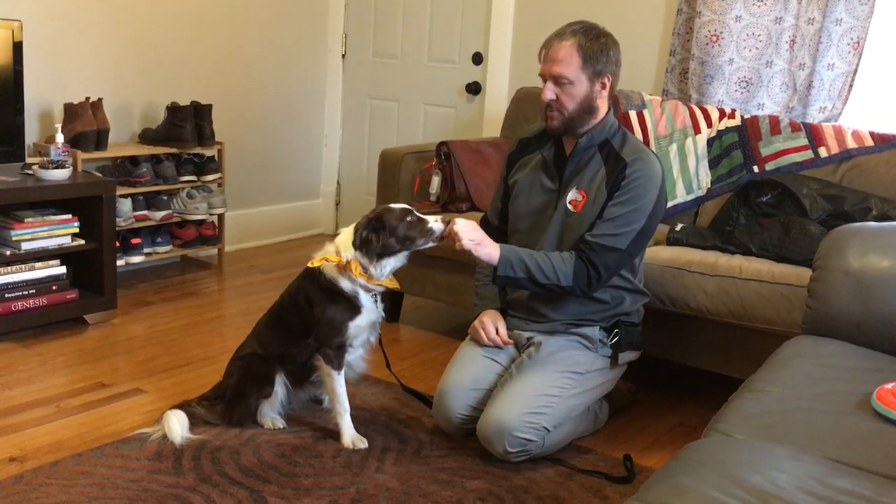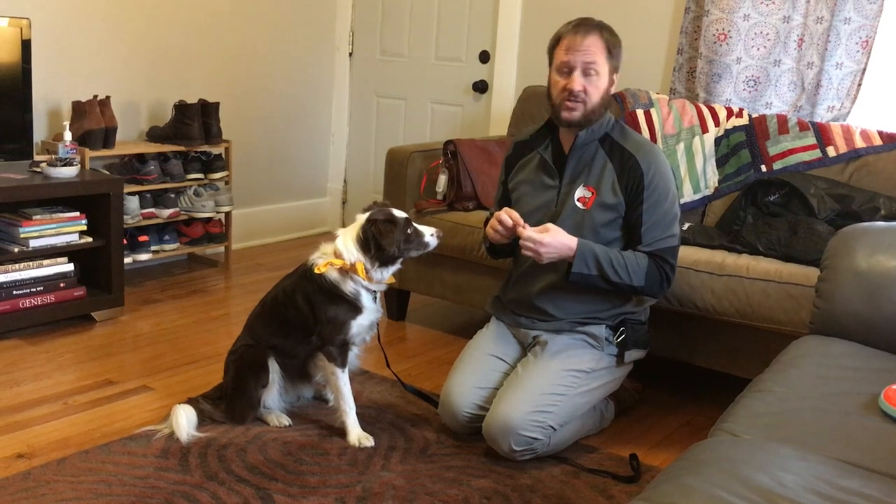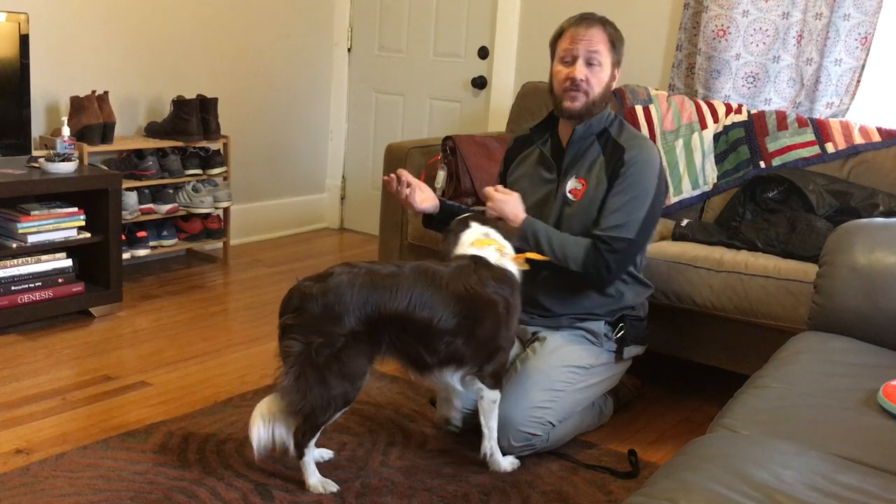This is Posa, and Posa has a problem with some sounds. In this video, we're going to go over how you can use counter-conditioning to help a dog stop reacting to a stimulus. In this case, the stimulus is the coffee grinder.